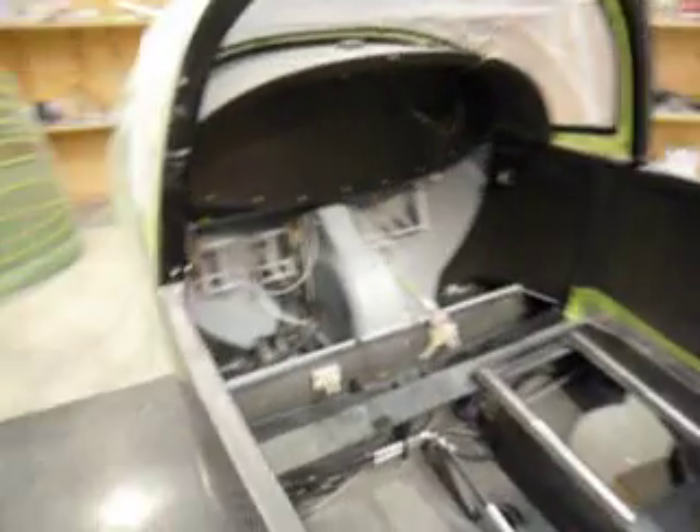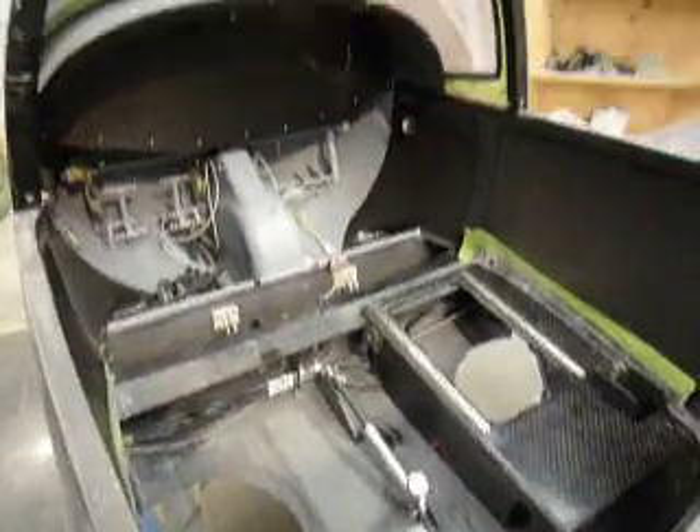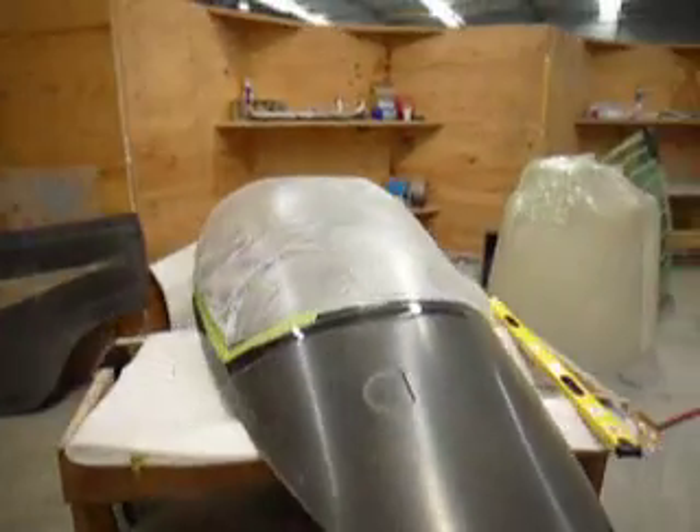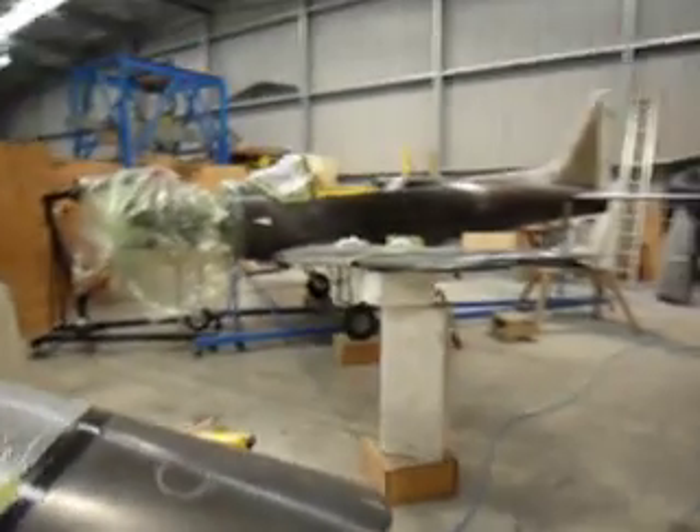Up into the cockpit, and I'm busy putting seats in at the moment. The windshield's in, and there's the canopy all ready to go as well. It gives you a quick overview of what's going on.